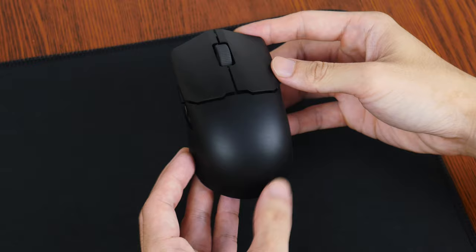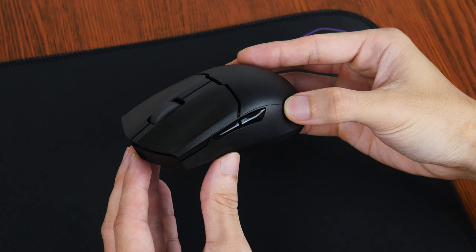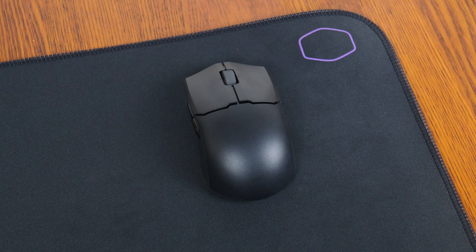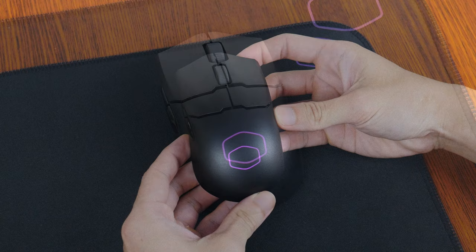Aesthetics-wise, the MM712 is finished predominantly in matte plastic, with the only glossy bits being found in between the spaces where the left and right mouse buttons meet the rear end, as well as the two side buttons. Fans of RGB lighting will be pleased to note that the MM712 comes with an illuminated Cooler Master logo. If you opt not to enable the RGB LED, the MM712 has a rather stealthy appearance that makes it suitable for use even in the office.